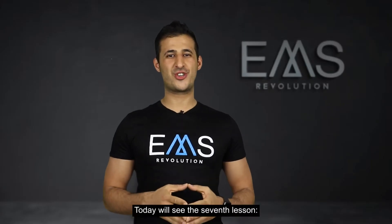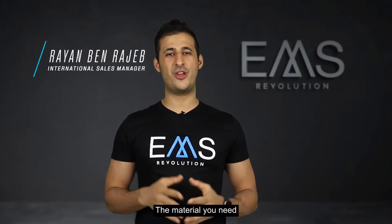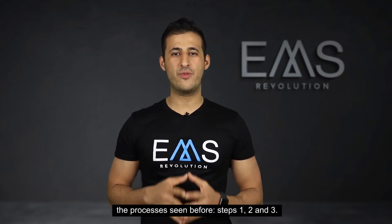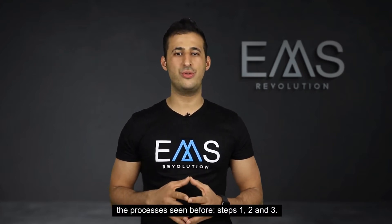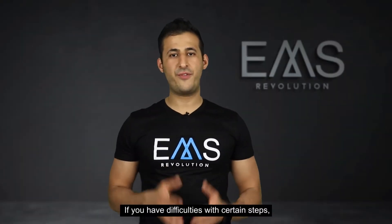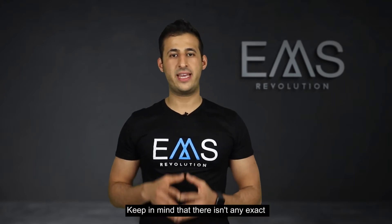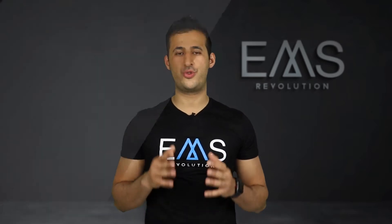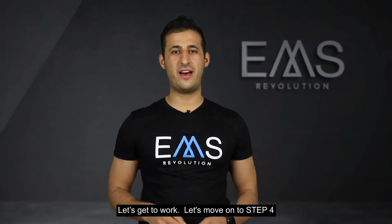Hello and welcome. Today we see the seventh lesson, the material you need. Let's continue with step four. I hope you are putting into practice the processes seen before: steps one, two and three. If you have difficulties with certain steps, it's perfectly normal. Keep in mind that there isn't any exact mathematical formula for opening a sports center, but a protocol that can help you considerably along the way. Let's get to work.